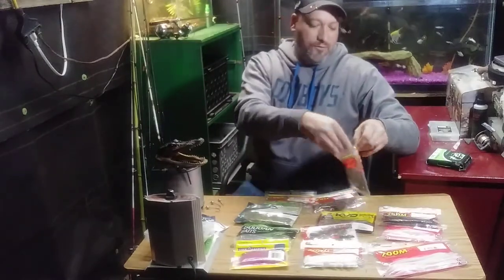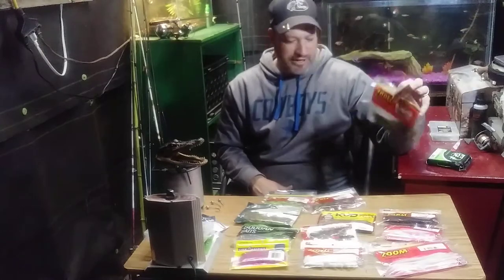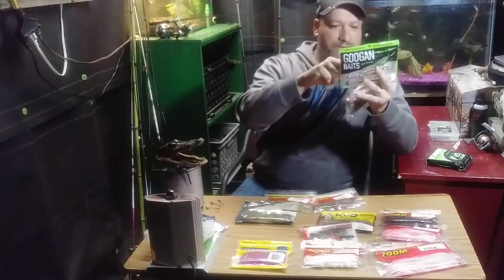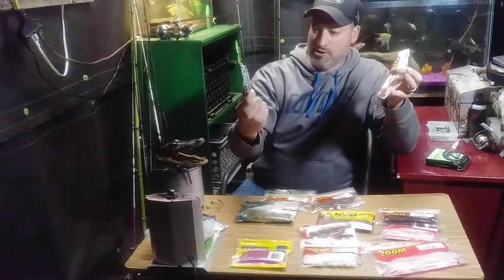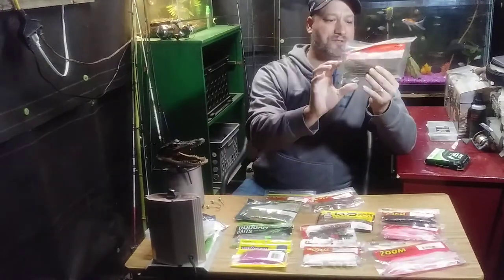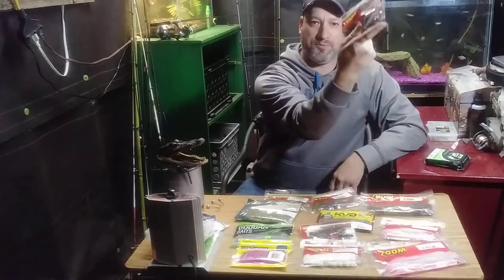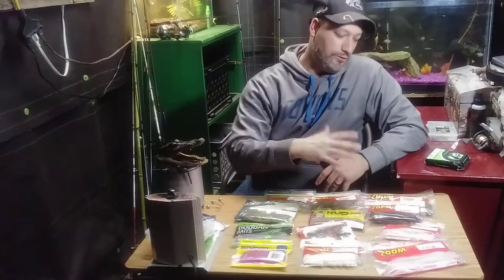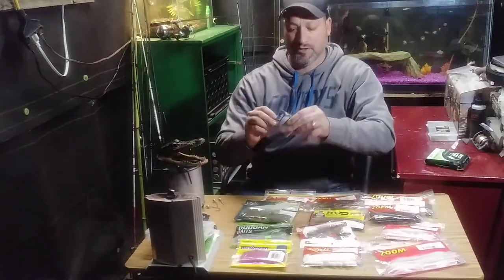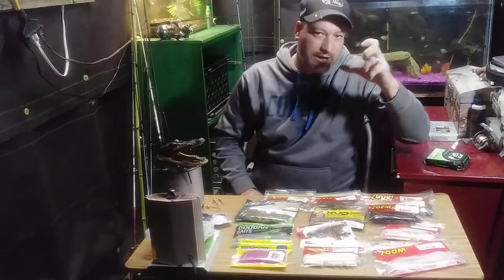What's awesome about soft plastics is they're very cheap. Depending on the brand — like Yum Dingers, $5.99 and you get 6 worms, so almost a dollar a worm. But this pack was like $4 and you get 20 worms out of that. If you know how to rig them, it's real simple and real cheap. Get a bag of worms, get some hooks and weights — you can get a pack of weights at Walmart for like $2.